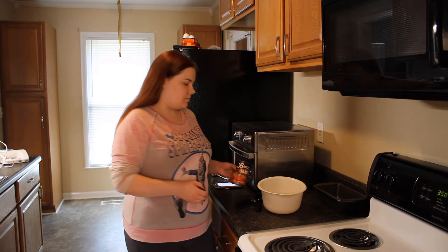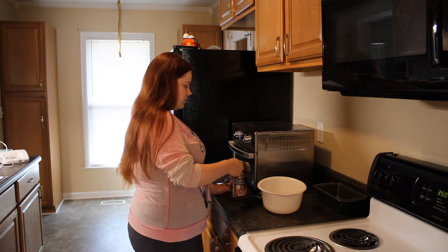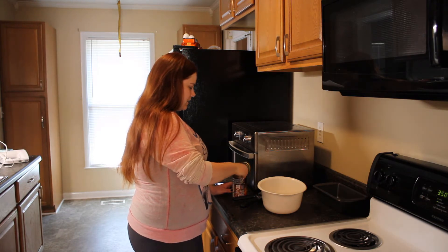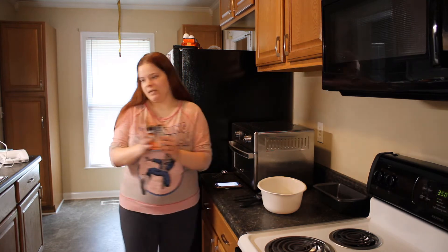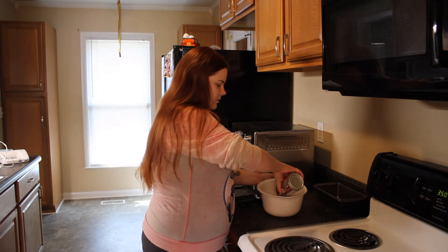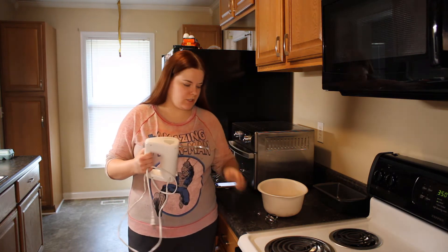I'm going to take a can of sweet potatoes because I didn't feel like making fresh ones. We're gonna open the can up, take two tablespoons of the liquid on the inside and put it in our mixing bowl, then drain the rest of the liquid and put those potatoes in the mixing bowl. Next we need to mash the potatoes — I'm just going to use an electric mixer because it'll be quicker.